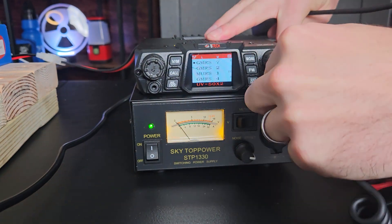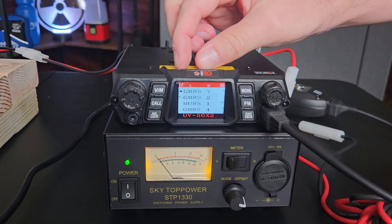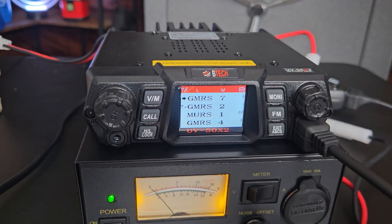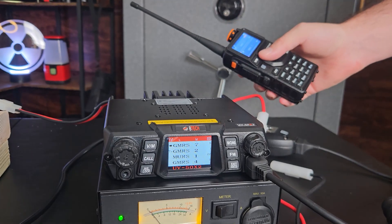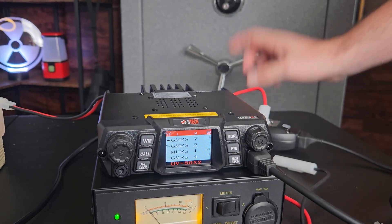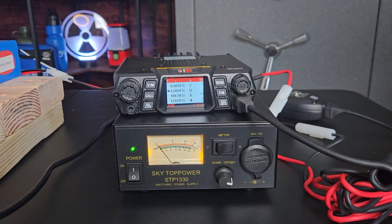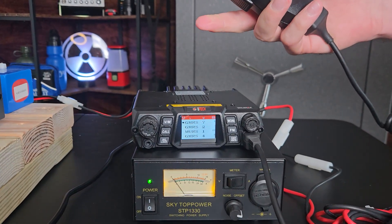The mic just plugs into the front here. When you get these from me, the top two channels are going to be your watch channels, meaning it's listening to the top two channels simultaneously. Right now it's listening to GMRS 7 and 2 at the same time. This little arrow indicates we are on transmit for GMRS 7, meaning my A channel — the top channel — is going to transmit when I key up. If I transmit on channel 2, you'll see it starts listening to channel 2, but it immediately goes back to GMRS 7.